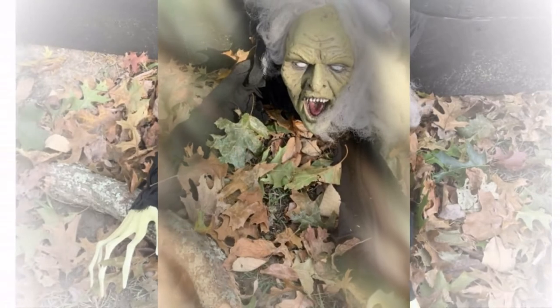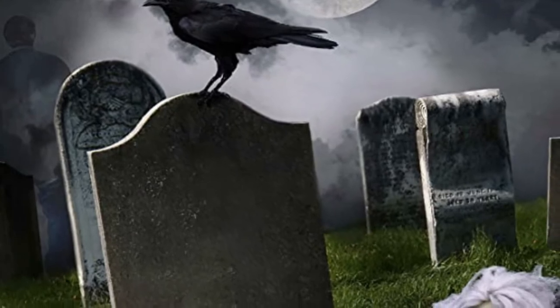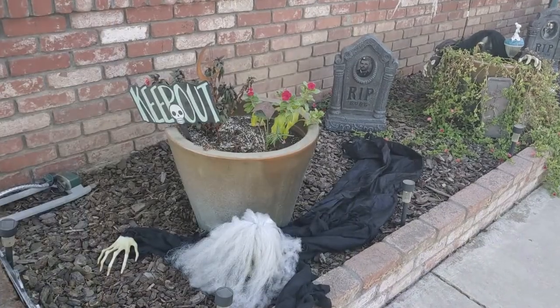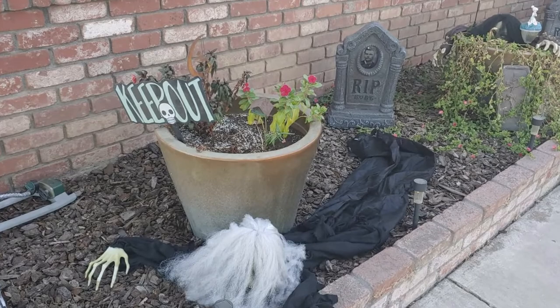This is a great purchase. One reviewer put her right by the front door and the neighbors got a kick out of it. Another reviewer said she is very spooky and likes that her hands can be molded to where you want them. It's a great Halloween prop, well built and made out of pretty good clothing materials.